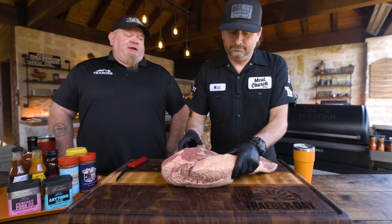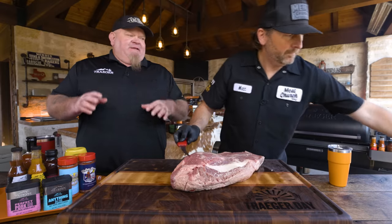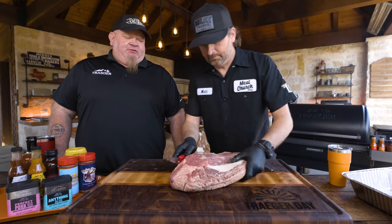Chad agrees: regardless of how you trim, a nice even piece of meat cooks so much more uniformly. That's what you're looking for — a nice uniform piece of meat that's going to cook evenly throughout the whole process.